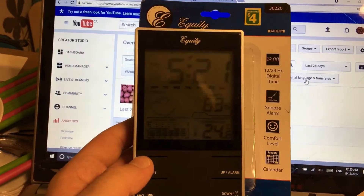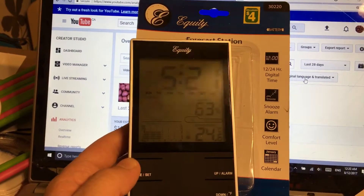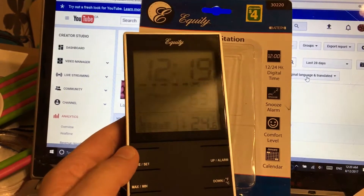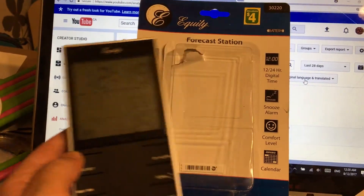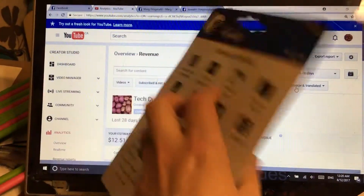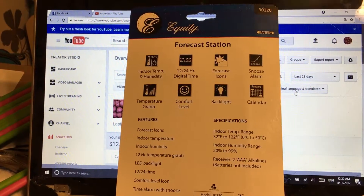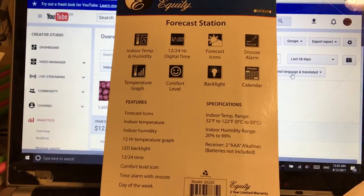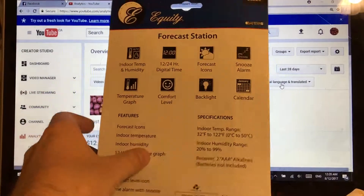So yeah, this thing's supposed to give you an accurate reading of the weather, but I can't see how it will be able to do that when I'm in an air conditioned home, because it's getting readings on the inside. This isn't a very indoor station. Maybe I should put it outdoor — indoor temperature, indoor humidity. Maybe I'll put it outside just so it can give me better readings. We'll see how that goes.